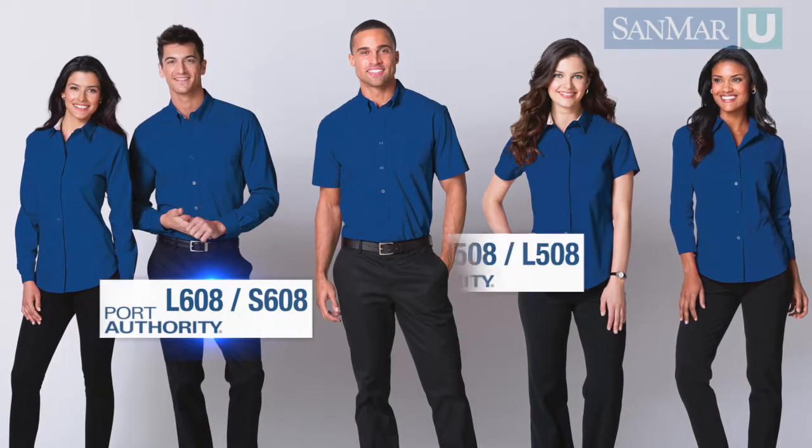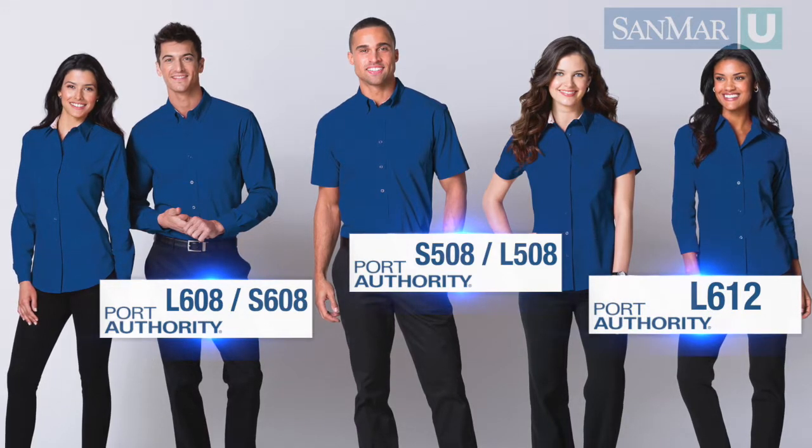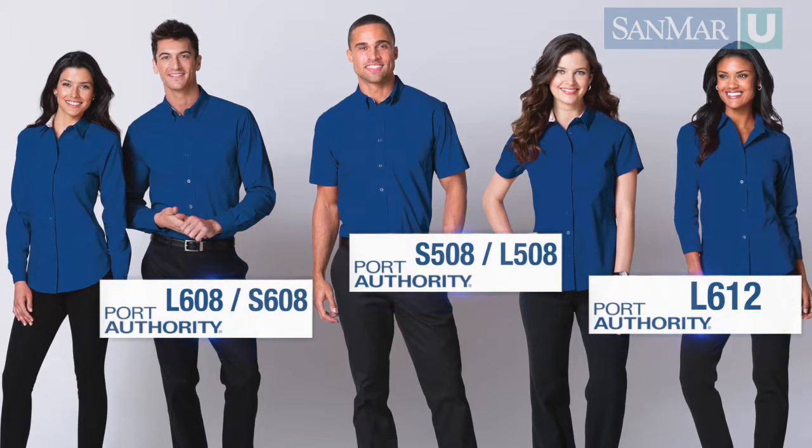Many Port Authority wovens are made this way, such as the easy care shirt family, which includes the tonal pattern easy care shirt, the short sleeve easy care shirts, and more.